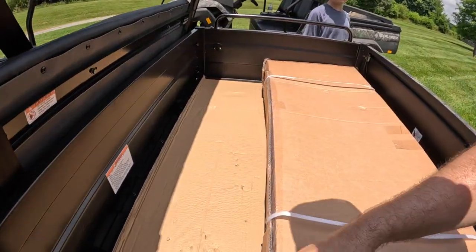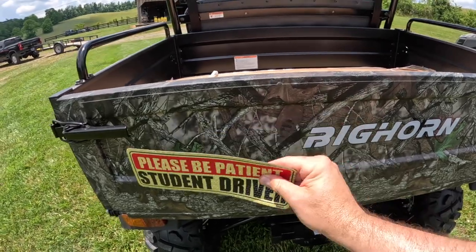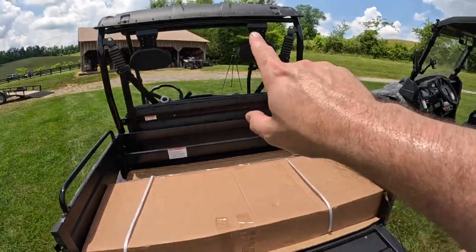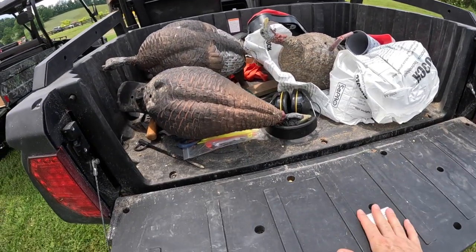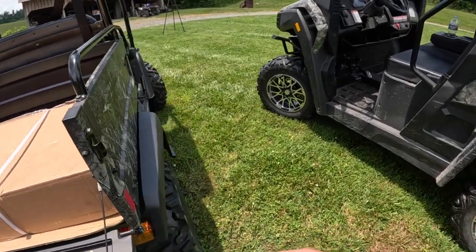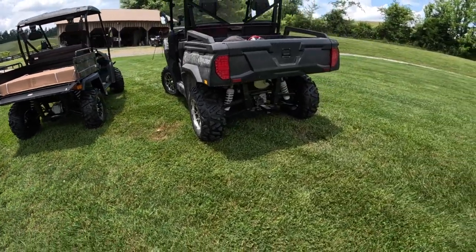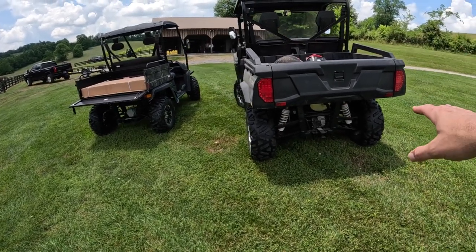The bed is actually metal. The way you open it — it comes down with a center latch, so if you need to fit something bigger in the bed, you've got a solid latch. Comparing this machine to the 550: this one sits a little lower to the ground and has a much narrower stance, though it still has independent suspension. You can see the beefiness of the suspension on the 550 versus this one. There's about a three-thousand-dollar price difference between the two machines.